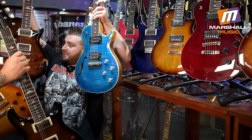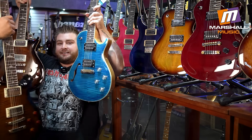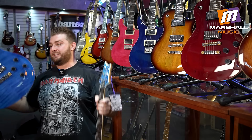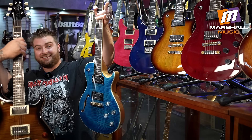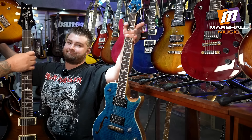I've got all of them — single cut Black Gold, double cut vintage sunburst. It's all here at Marshall Music Woodmeat. Come and check them out. It's the best place to be.